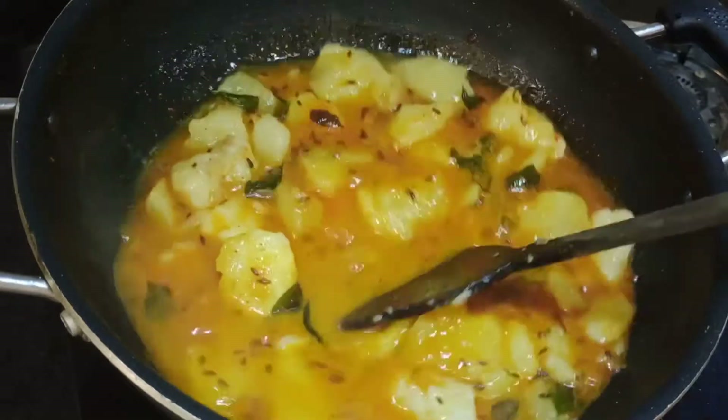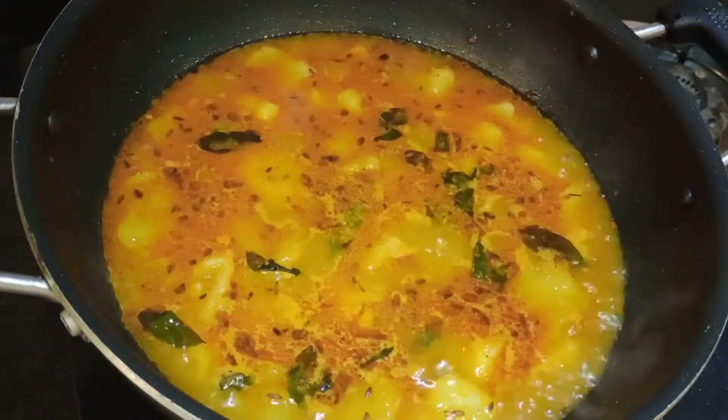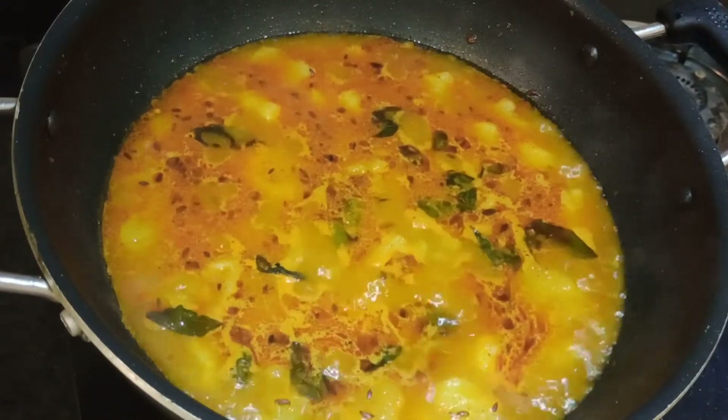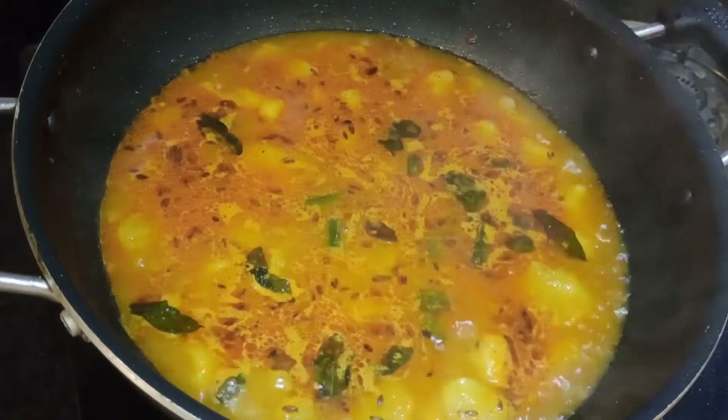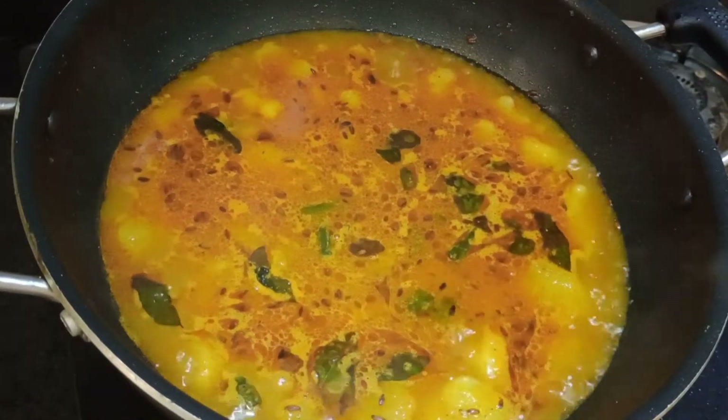After mixing it, we will leave it well. You can see that it has been cooked. The gas flame has been high, and after mixing it, I have made the flame to medium. In medium flame, I will cook it for 3-4 minutes.